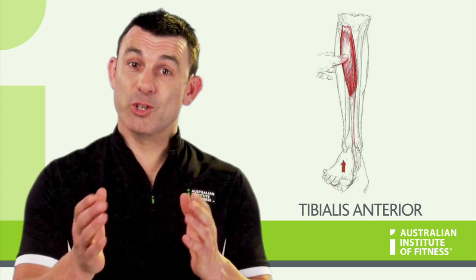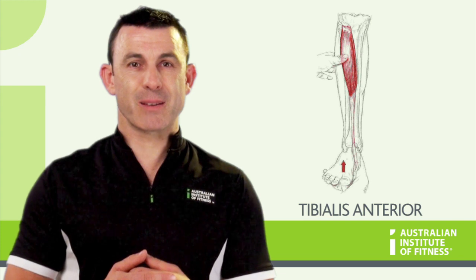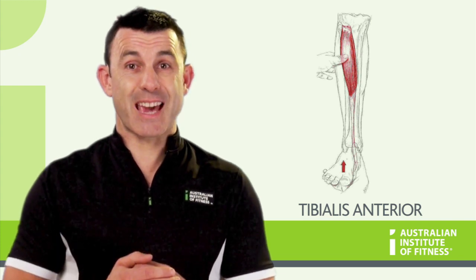The tibialis anterior dorsiflexes the ankle, which lifts the foot up off the ground during walking and running. It also acts as a key ankle stabiliser.